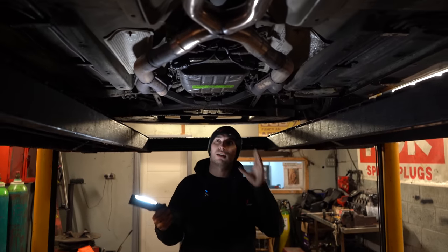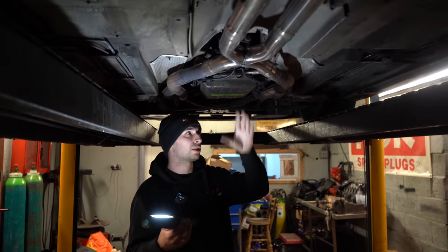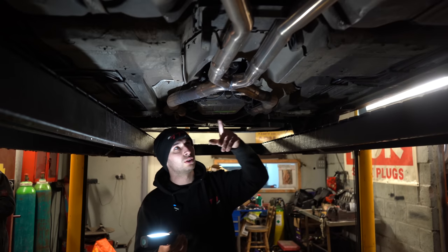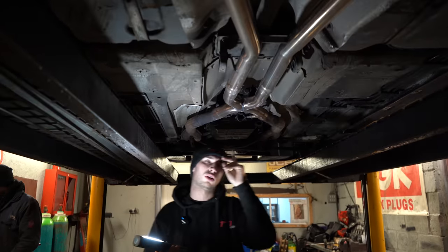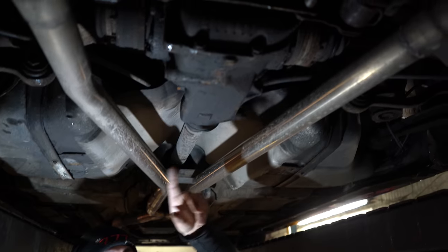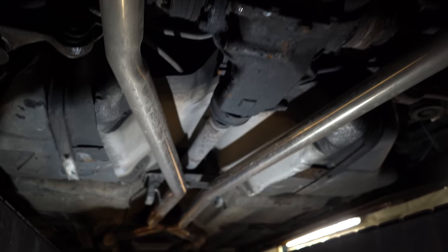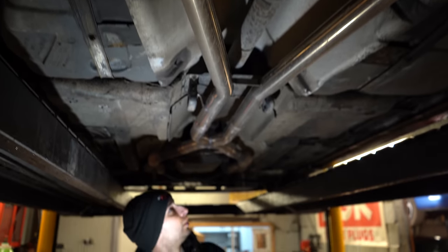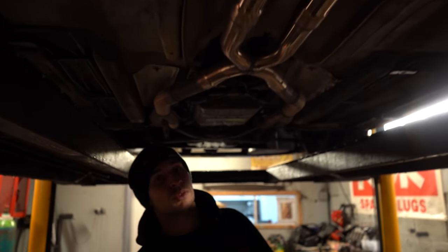We're gonna start underneath first — exhaust off, heat shields off, prop shaft off, gearbox off. We also forgot to mention we're going to change the rear diff to an LSD from an E32. Once everything is off, we'll see what's what.